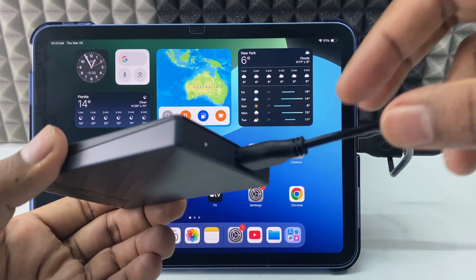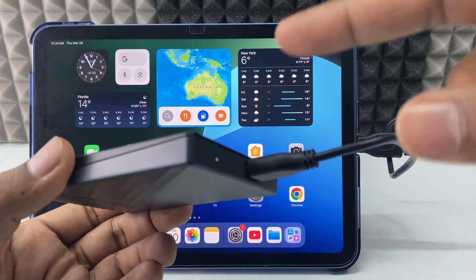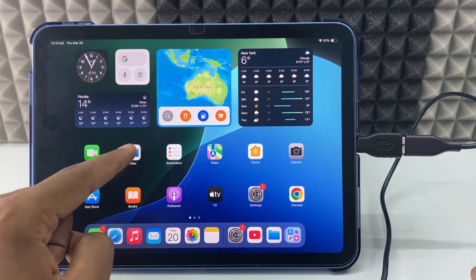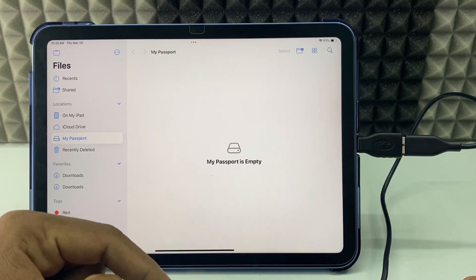Here you can see the light starts glowing — it's blinking, which means the iPad and hard drive are connected for file transfer. Now I just open the Files app, and here you can see my Passport, which is my WD 2TB hard drive.